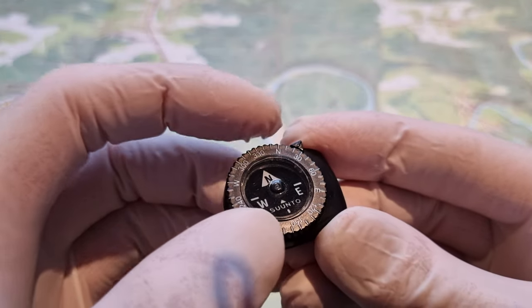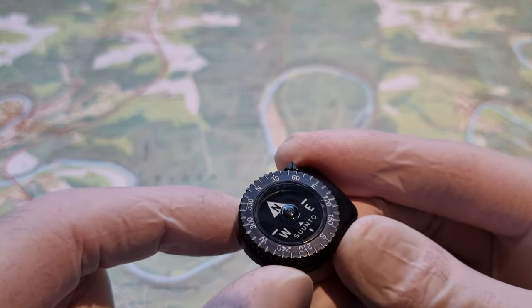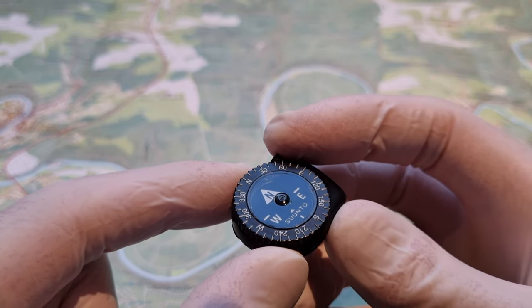It has a rotatable bezel, so when you calculate your direction, you line out with the north and this arrow is pointing your direction.